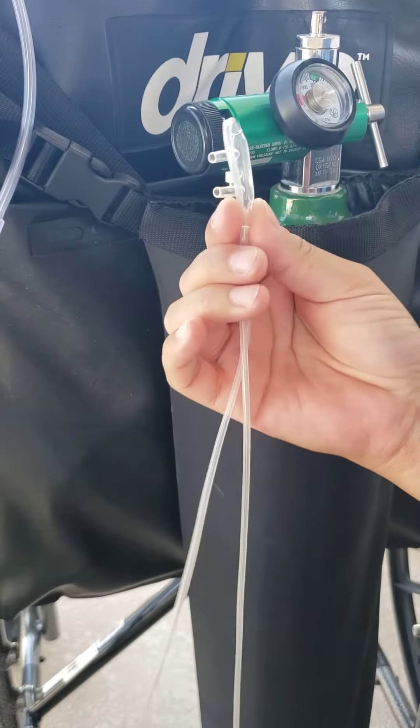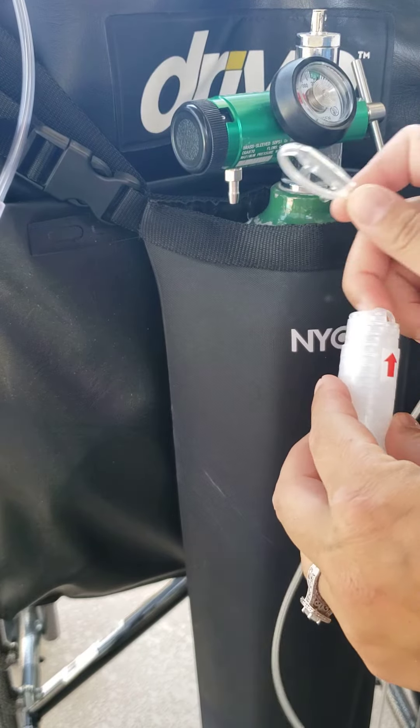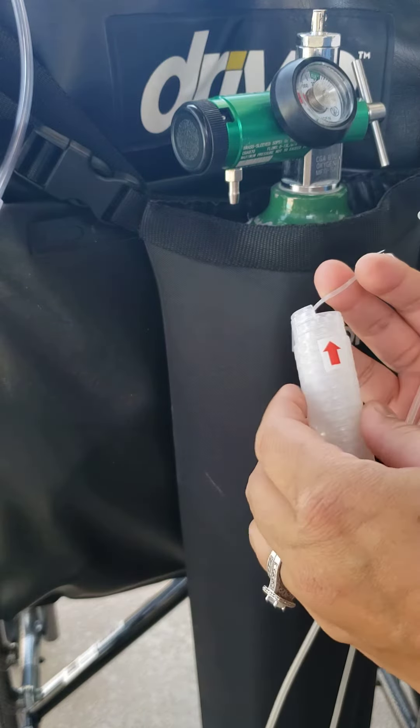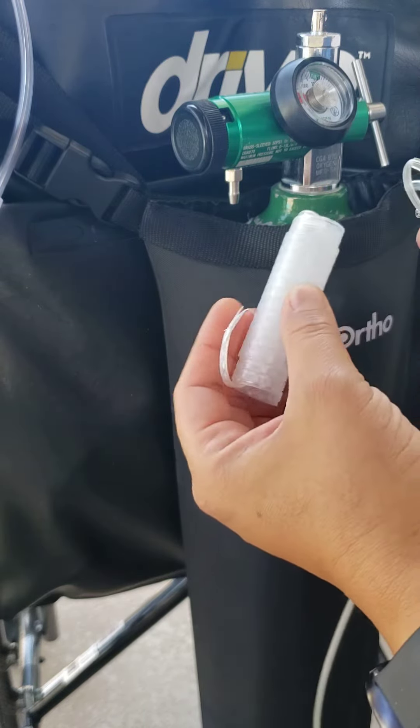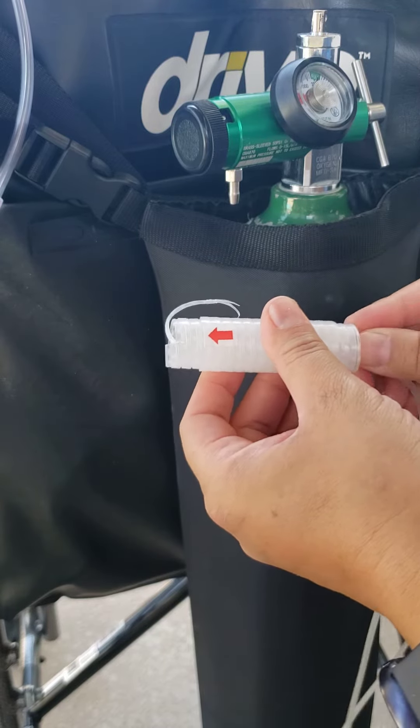What we're gonna do is we're gonna thread the cannula. We're gonna take out the tail on the end of where the arrow indicates, flip the kink clear over, and you're gonna just go ahead and thread your cannula through.